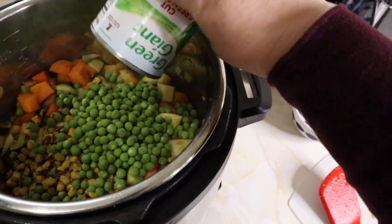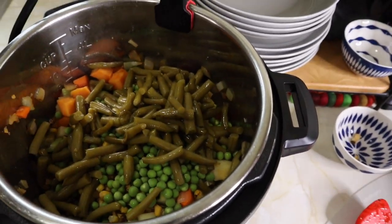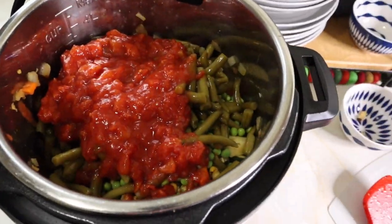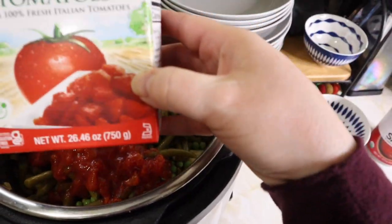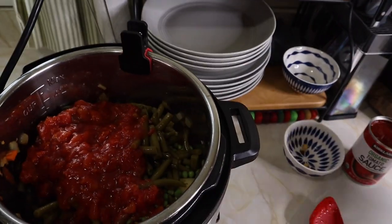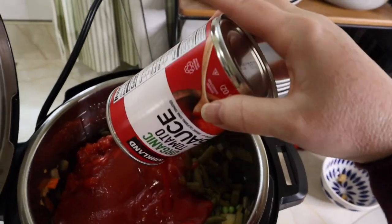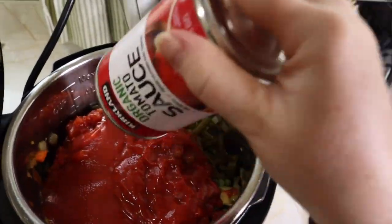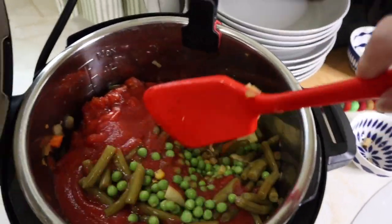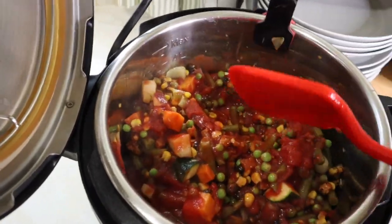The green beans are already soft. Technically you could wait and just stir them in once this is done cooking. But I have found with the canned green beans, they just don't get any softer than they already are. So cooking them again through this process and letting all of the flavors meld — there's no harm. They're already soft, they're not going to get any softer.